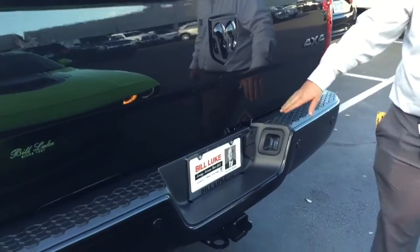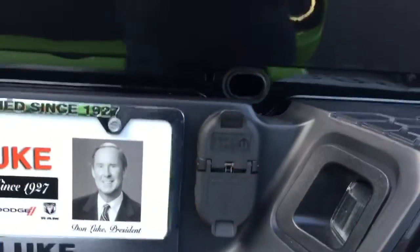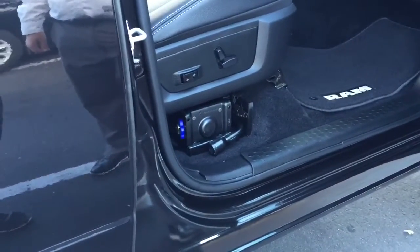The access to your spare tire is through this hole right here, and all your tools for your spare tire are located under the passenger seat. Slide this button right over here — there are all your tools to get into your spare tire.